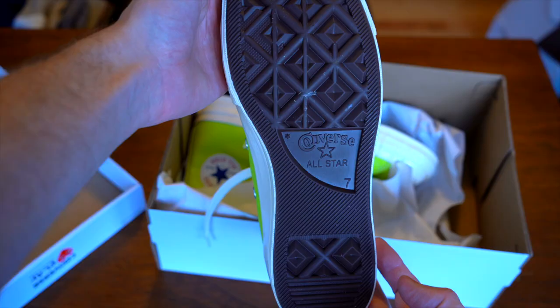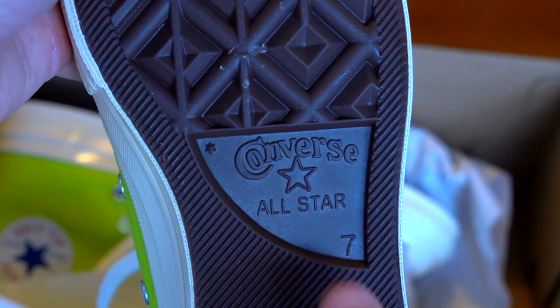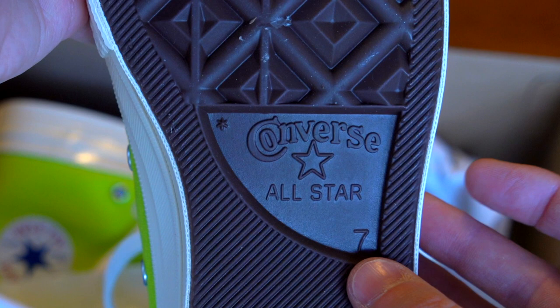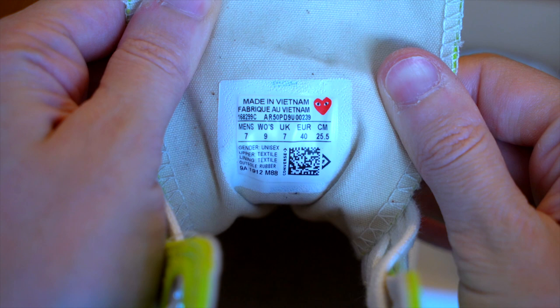On the back you've got the same information in Japanese and possibly Chinese — both on simple card stock. Looking at the sole, you have that classic brown Converse sole with 'Converse All-Star' — take a look at that font, the O falling inside the C, the curve of it, the star outline, 'All Star' in all caps, and your size printed there. Make sure the size matches everywhere else it's printed.